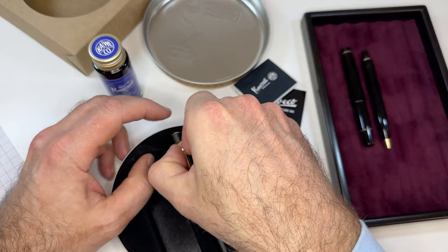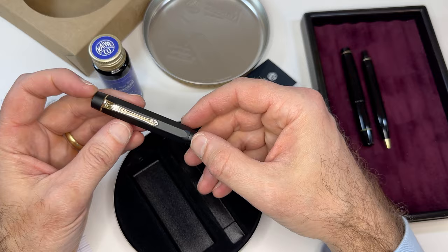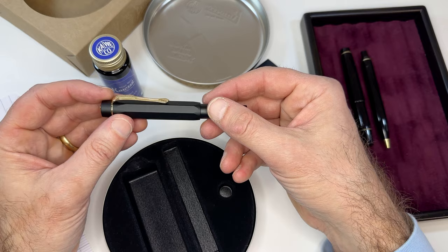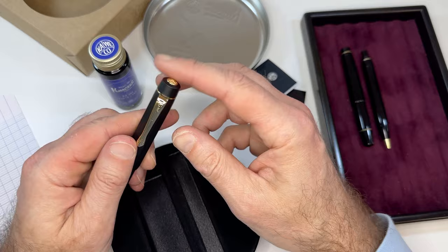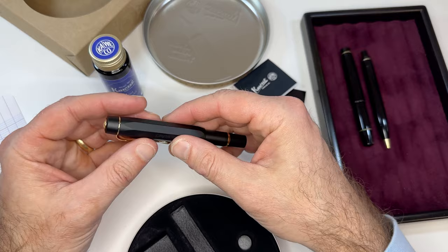What they've done is basically taken the AL Sport — the aluminum version of the Sport Fountain Pen — to house the piston mechanism. It's probably more durable than the plastic they use to make the classic Sports. They've also taken the integrated clip from the Kaweco Luxe line and the current Kaweco Art Sport line, which I like.